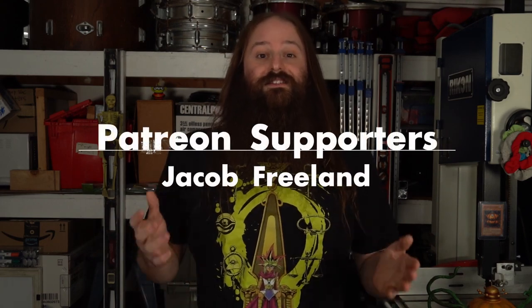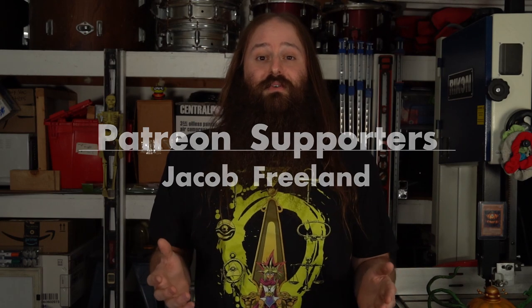I absolutely love the way this little guy turned out, but if I'm being honest he was kind of a nightmare to make — everything that could go wrong did. So if you'd like to hear the full story behind that, you can check out the after show on my Patreon. Speaking of, I'd like to give a massive thank you to my first ever Patreon supporter Jacob Freeland — your support means the absolute world to me. Hope you guys enjoyed the video, and if you did I'd really appreciate it if you would like, comment, share, and subscribe. Also check out some of my other videos — that'll do it for this one, I'll see you guys next time, bye!